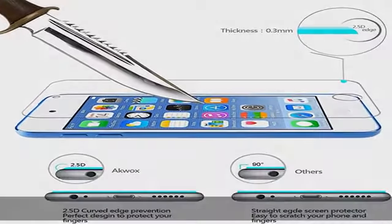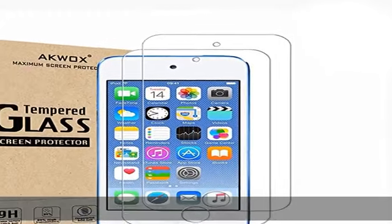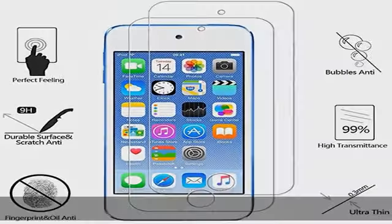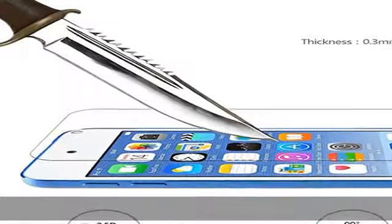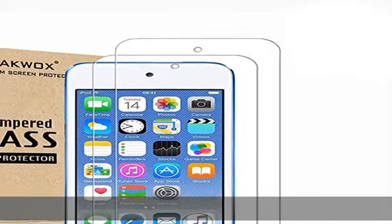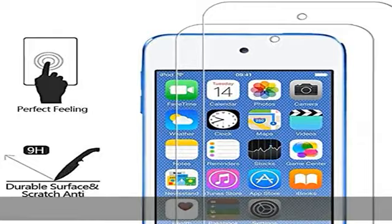99.99% HD clarity and touchscreen accuracy, high response, high transparency. Ultra thin 0.33mm thickness is reliable and resilient and promises full compatibility with touchscreen sensitivity. Retail package includes two PCS tempered glass screen protector for iPod Touch 5th/6th generation, two wet and dry screen cleaning papers, and a sticker. Check the description to get this product today at the best price.